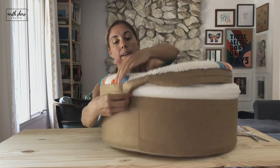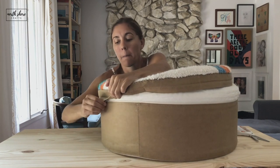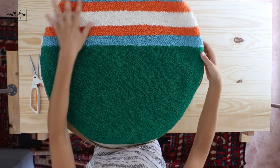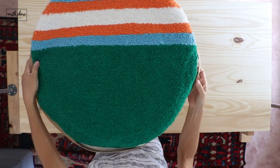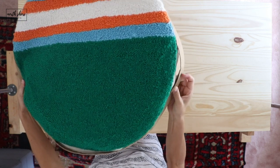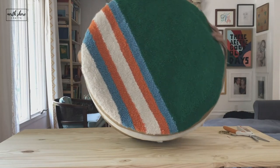So I could release the tension, and then once I released the tension it was very easy to stitch the side. Now I'm working on this piece right here.